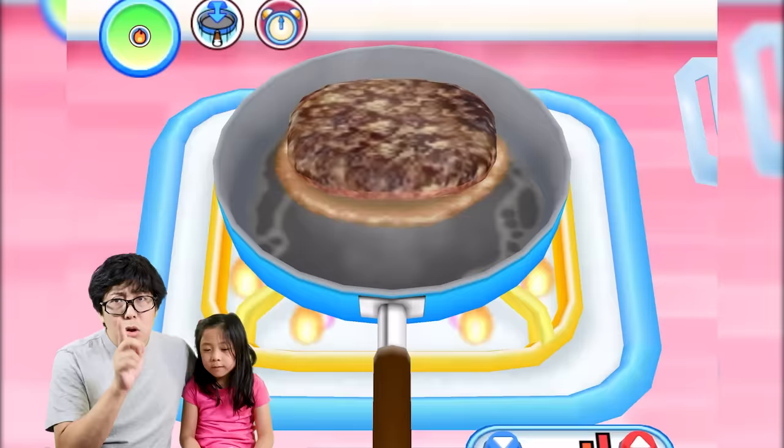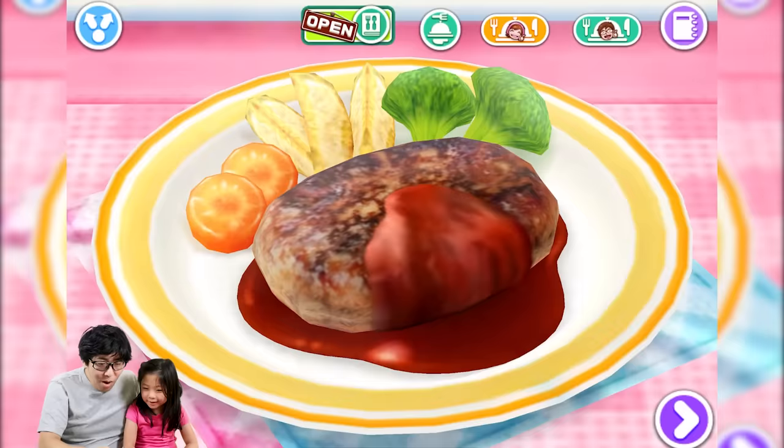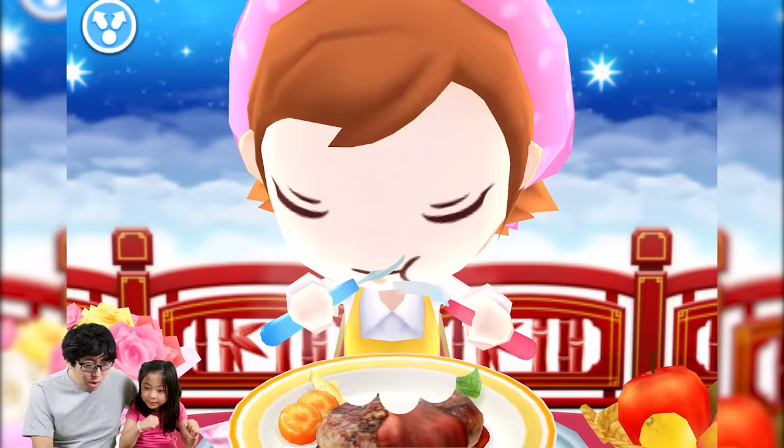Flip it — perfect! Any part where you use fire, you should always ask a grown-up because kids shouldn't do it alone. You're doing great! Let's feed it — there you go. Let's see if anyone's going to like it — open it up!